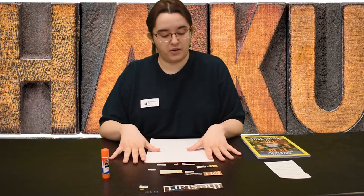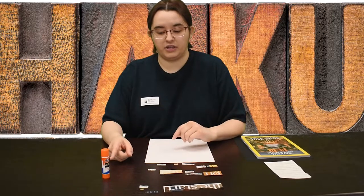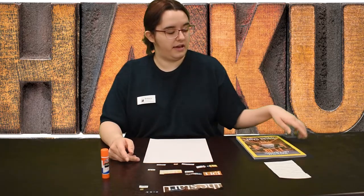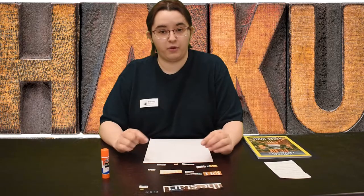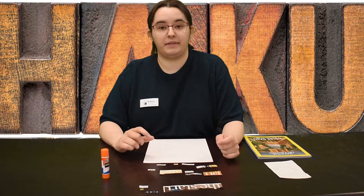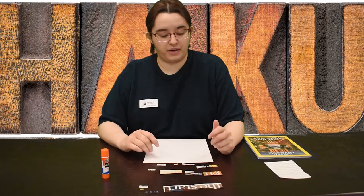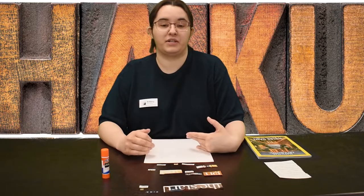Each kit will contain two pieces of cardstock, a glue stick, and a magazine. From the magazine you can cut out your words. If you can't find full words you can always just cut up letters to make whatever words you like. You can also cut out any pictures that you feel would go well with the haikus that you're making.